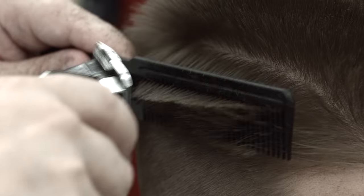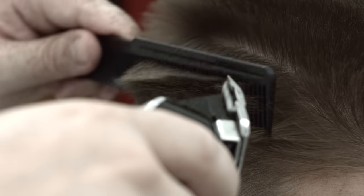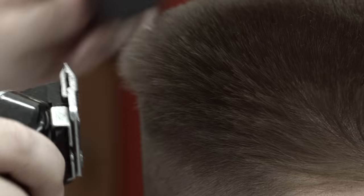Repeat the above step on the opposite side. Pay attention to the sides bordering the top of the head to ensure the hair follows the same upward direction. Otherwise, the shape of the hairstyle may be disrupted.